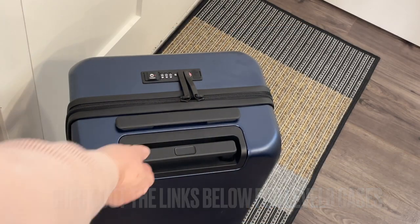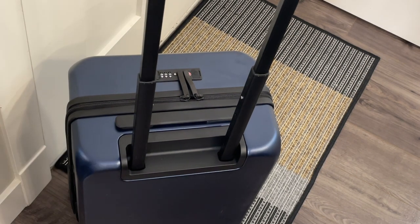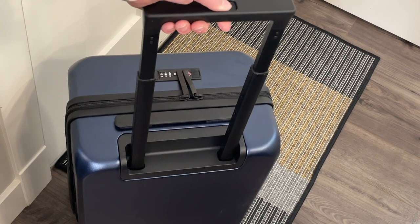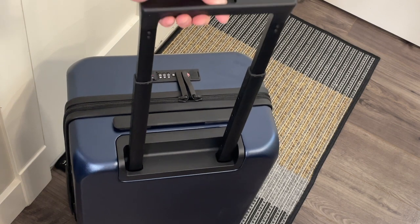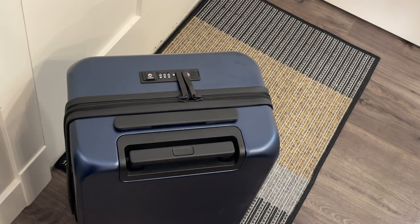The pull-up handle has five settings: closed and then four height settings. Level 8 offers a lifetime warranty that covers any functional damage to the shell, wheels, handles, zippers, or anything else that impairs your use of the luggage. I'm going to add a link below to the details of that warranty for your reading pleasure.